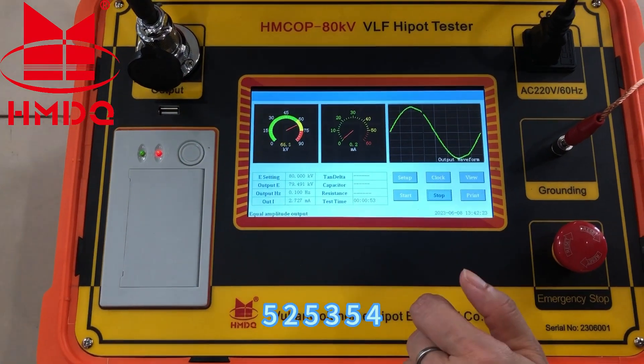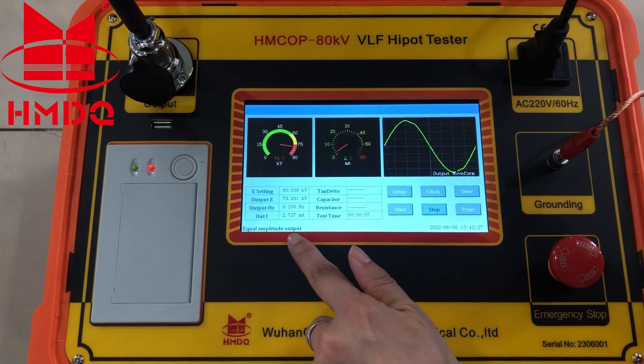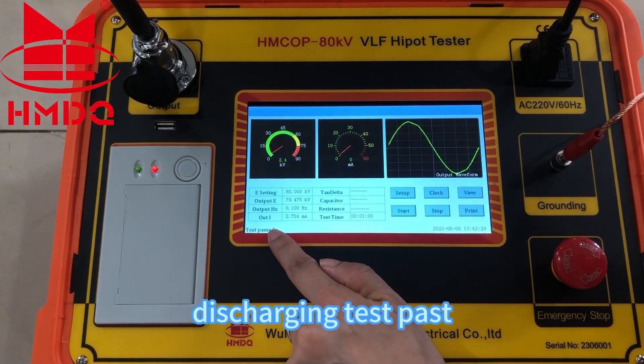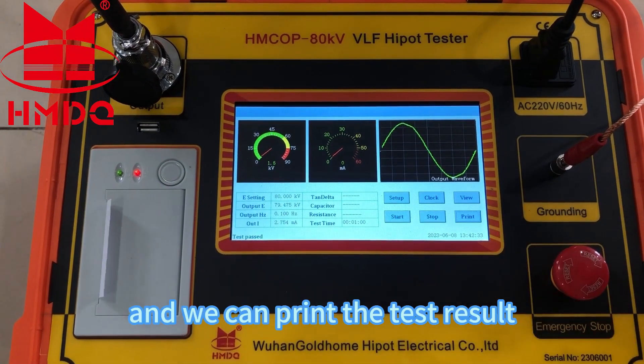Fifty-two, fifty-three, fifty-four. Discharging — test passed. And we can print the test result.